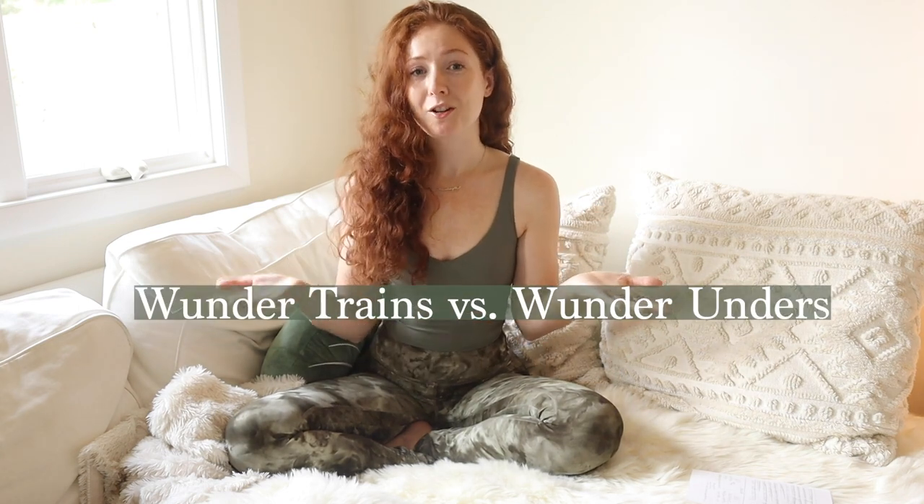I put links below in the description. And if you use my links to purchase your own items, that supports me, helps me continue making these videos for you, and everyone wins. So thanks in advance for your support — I am forever grateful for you and for Lululemon. Today's video is all about comparing the Wonder Trains to the Wonder Unders.